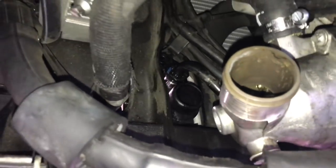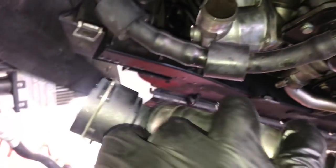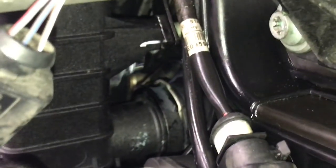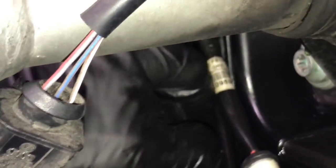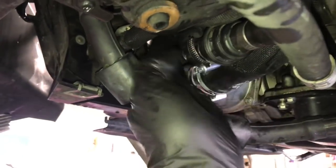Now I'm back underneath to install the lower radiator hose. Lube up the fittings, reach over the top, and insert the quick connect onto the radiator and press it on. Hook the other two ends up to the thermostat and coolant pipe, then tighten down all the hose clamps. From the front of the radiator you can see the clip easier — make sure the clip is pressed on, give it a tug, and then go ahead and remount the hoses and tighten them up.